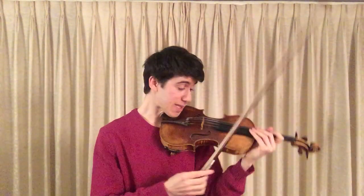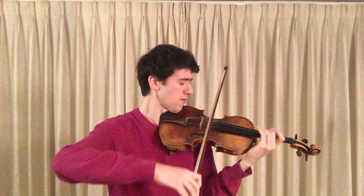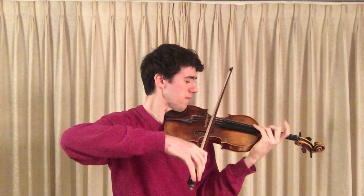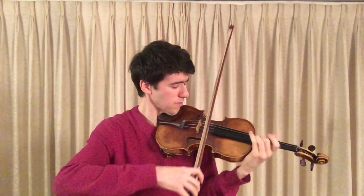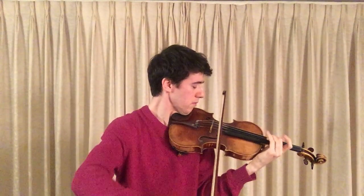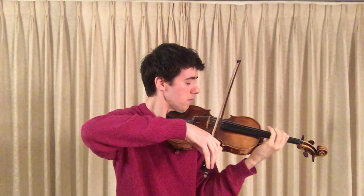Elsewhere again, we have this lyricism. And there it's really about sounding very sincere. It's love — so it has to sound sincere and true and genuine.